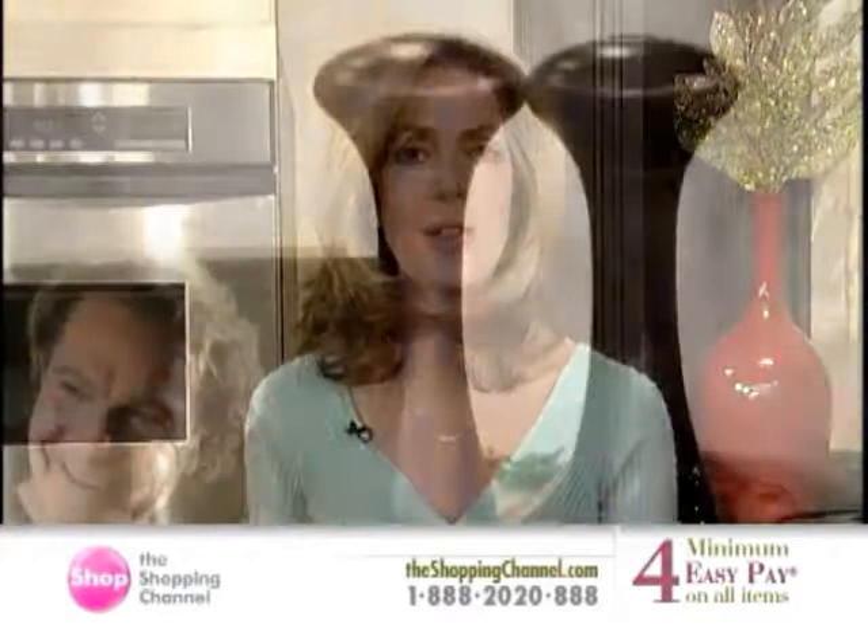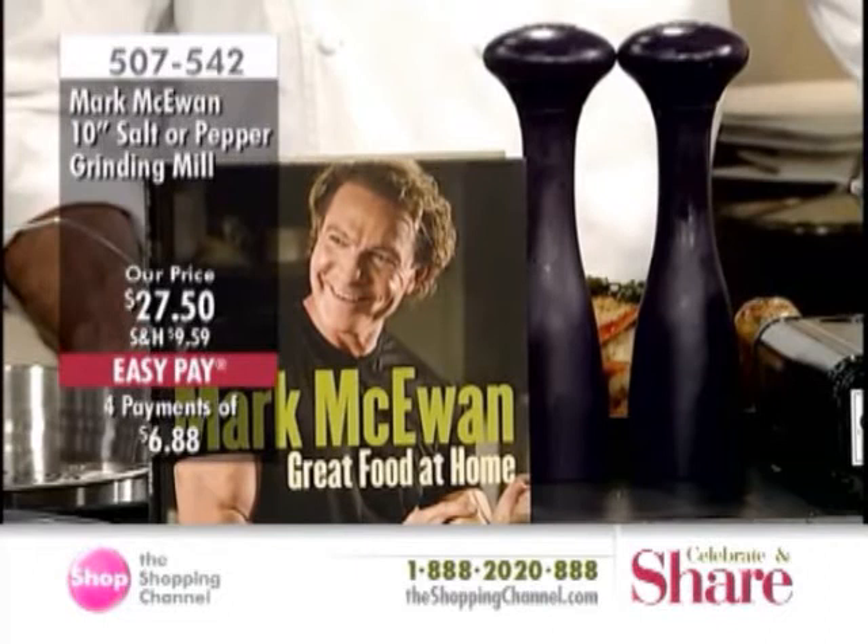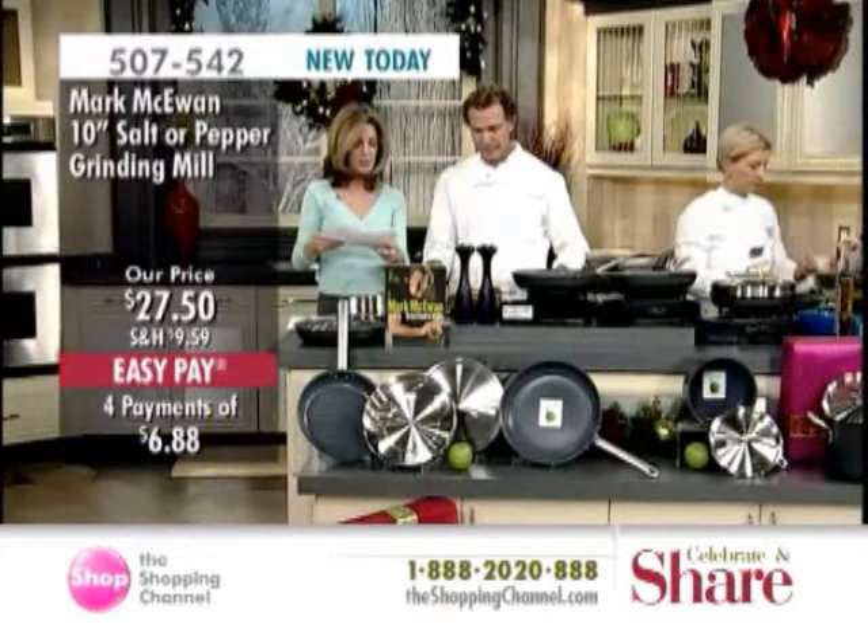I'm sure you've seen Ivana and Mark using a beautiful peppermill. We have this available for you today — it's the Salt and Pepper Mill, 10 inches, item number 507542. It's offered at $27.50, with four Easy Pays of $6.88.